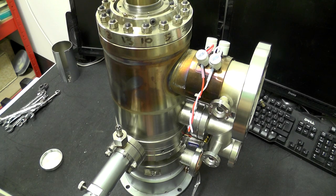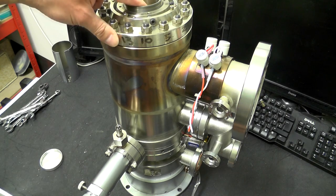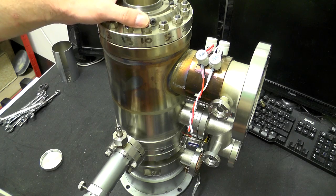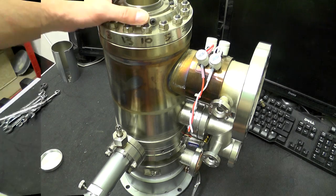You'll see more of that in detail when I take it to pieces. The electron gun I believe is made up of a tungsten filament — a tungsten wire.